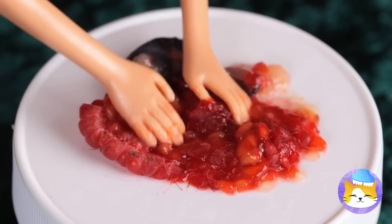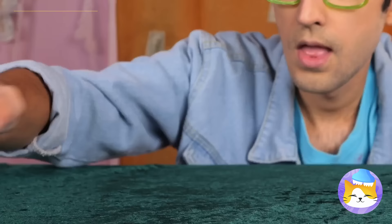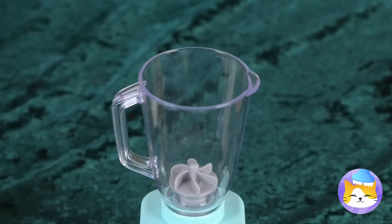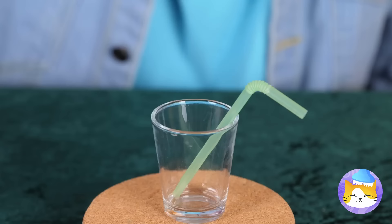Ooh, berries — let's make jelly. Keep your hands to yourself — there are better ways to do this. Slice it up with a tiny knife and add to a mini blender. Add milk. Now blend it up into a smoothie. Pour it into a tiny cup.